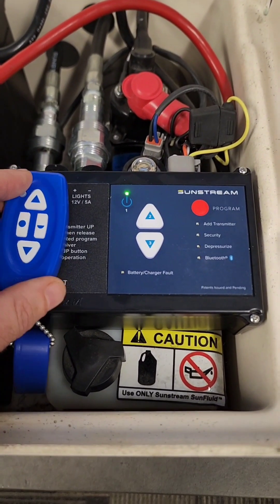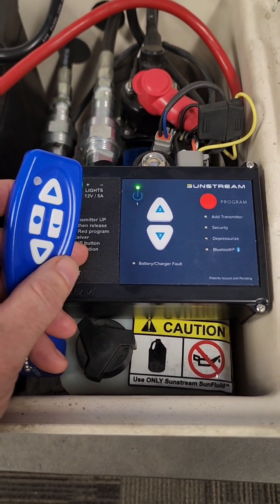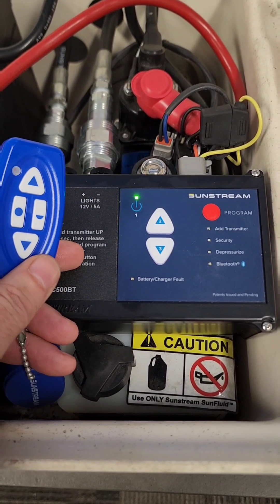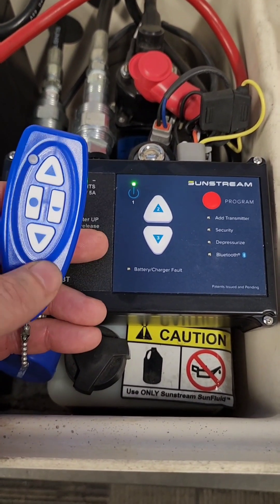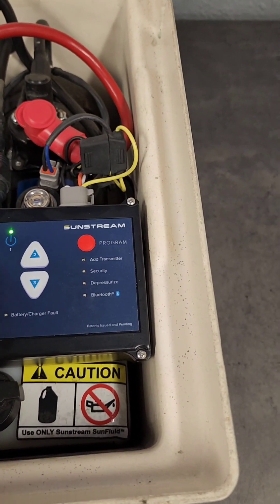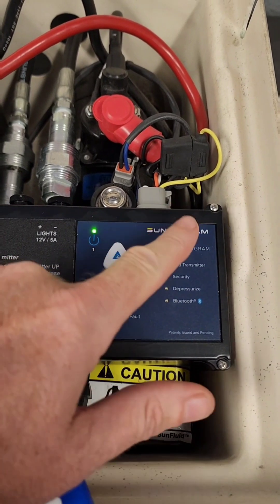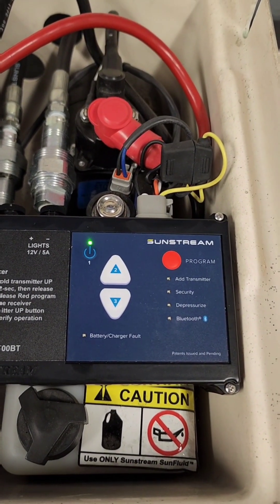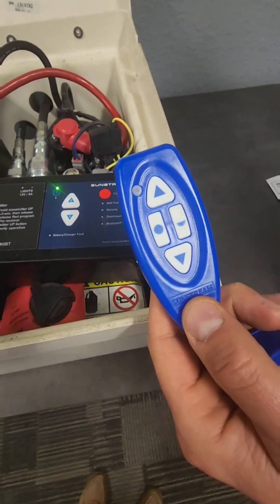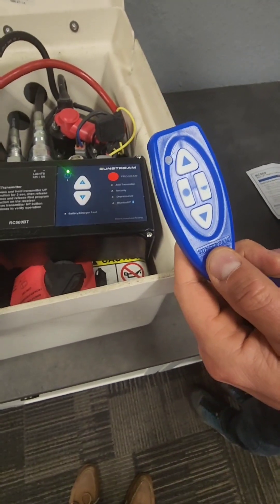You can pair as many transmitters or apps to a control box as you want, but it's important to note that you only operate the lift with one device at a time. Each device will go into sleep mode after five seconds. To delete all devices from the RC, press and hold the red button for 20 seconds.